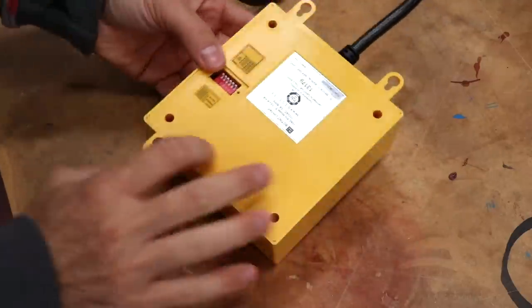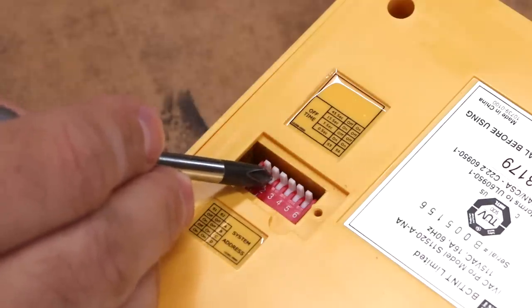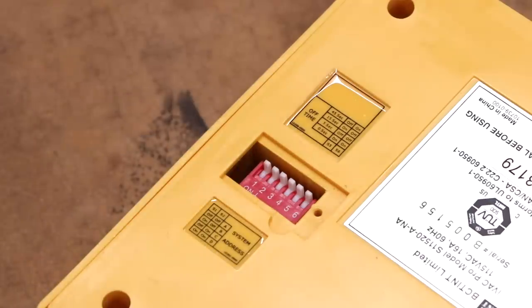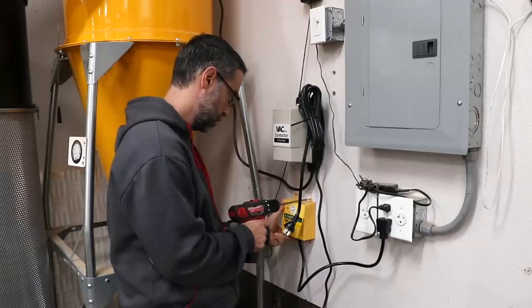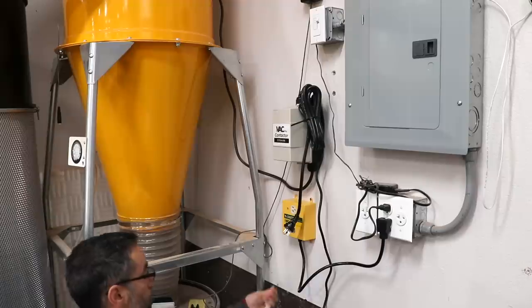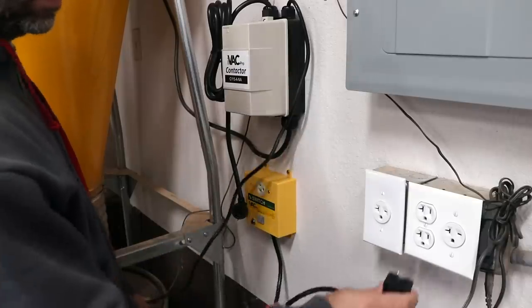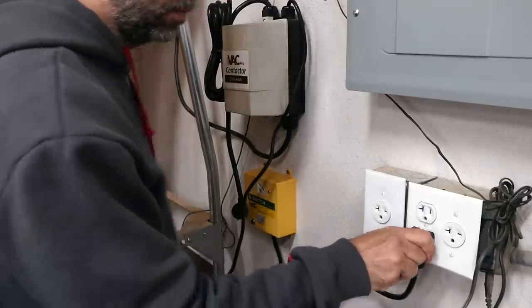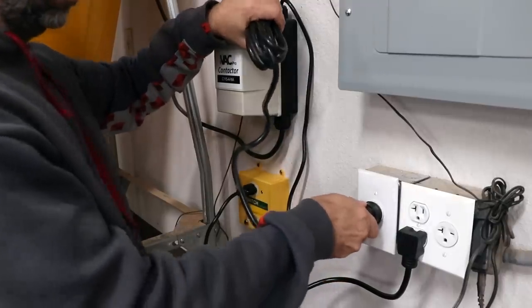The first step is to install the switch. On the back is a small access panel where we can modify the dip switch to configure the system. The first two switches define the system address, and all components in the system will be set to the same address. Here we can also set the turn-off time once all of the tools are powered down. The switch receives signals from the tools and turns the collector on and off. Because my five horsepower cyclone draws too much power for the switch, a special contactor is added into the mix. Once wired up, the switch plugs directly into the wall, the contactor plugs into the switch, and the 220-volt plug from the contactor plugs into the wall.